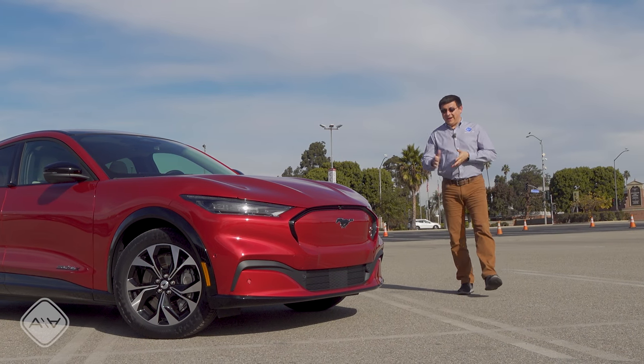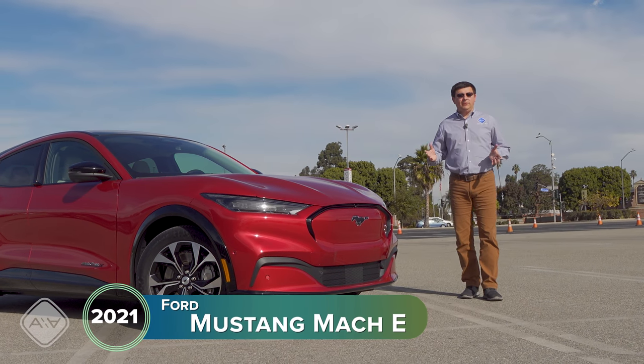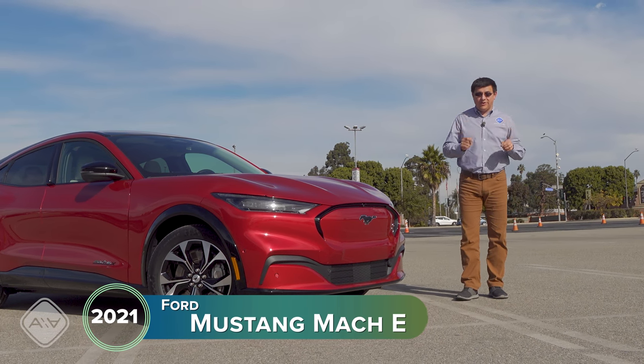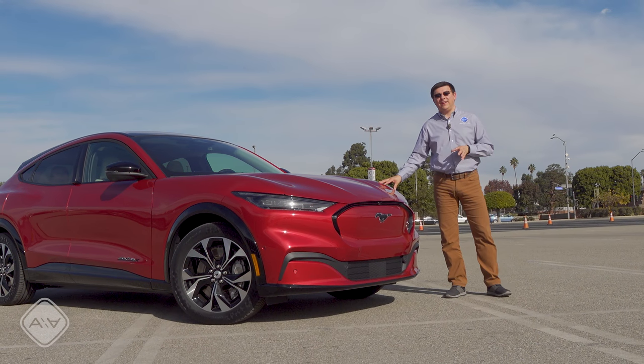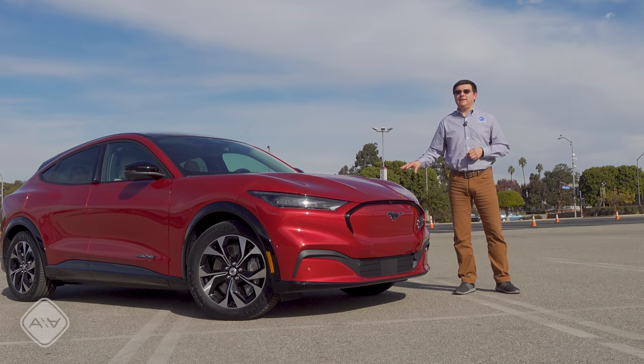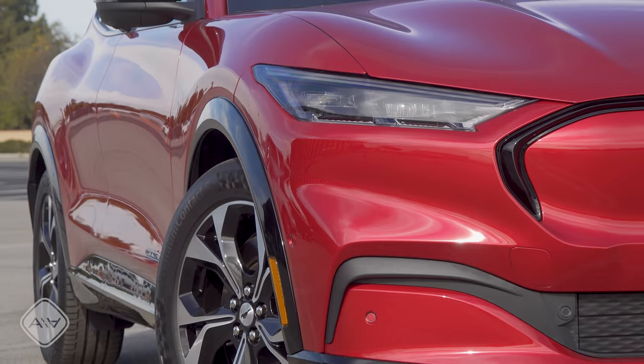Today is the day we've finally been waiting for. I have finally gotten my hands on the all-new Ford Mustang Mach-E. If you've been following me for a while, you know that I've actually ordered a Mustang Mach-E, and it happens to be exactly the model that I'm driving down here in Los Angeles today, but this is not the Mustang Mach-E that I ordered. This one belongs to Ford. Full disclosure, I do have one of these on order.